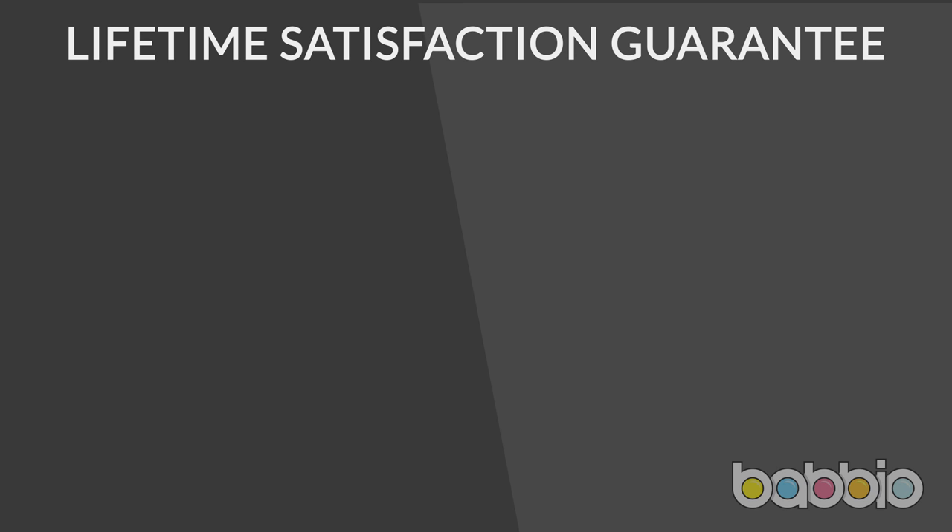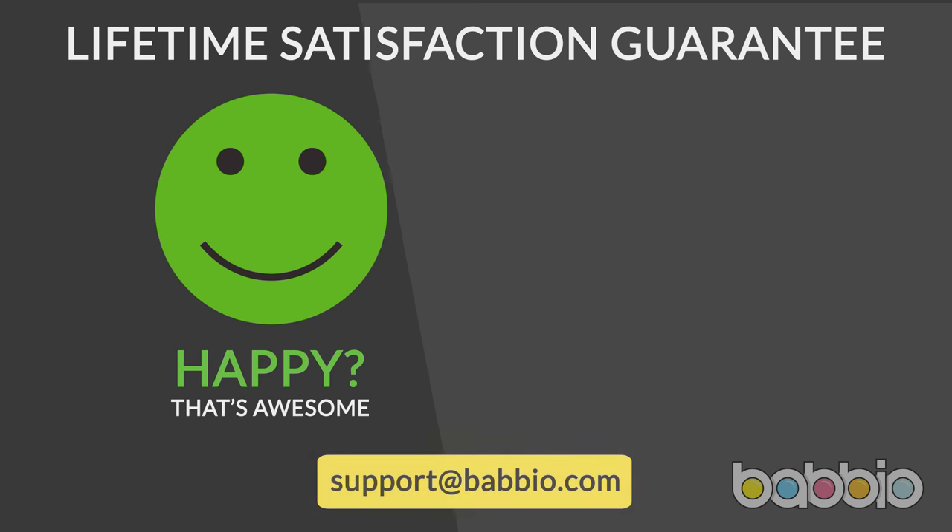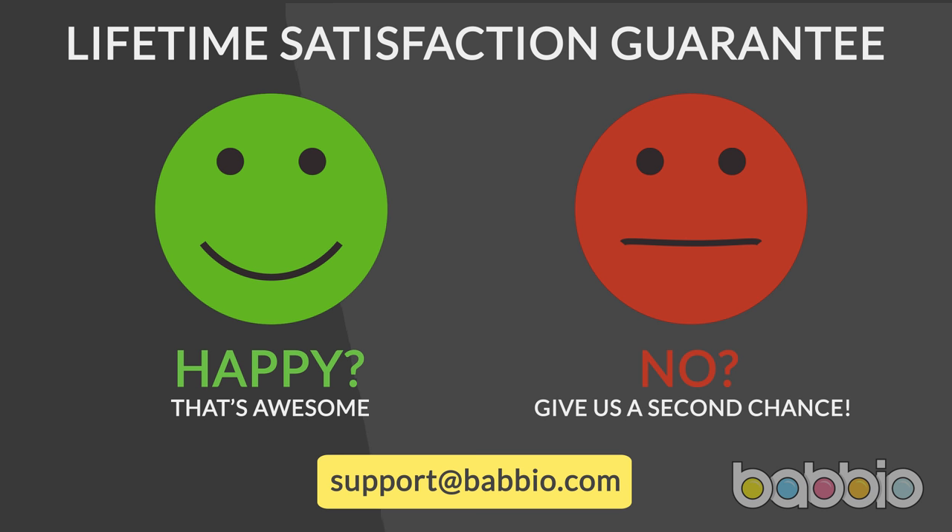We're super proud of the quality of our products and the trust placed in us by you. All our products come with the Babio lifetime guarantee. If you're happy, that's awesome — please email us to give us feedback and tell us what you love, or advise us on what we could make even better. If for any reason you're not completely happy, please give us a second chance — our team are waiting for your email and we'll do everything we can to put things right.